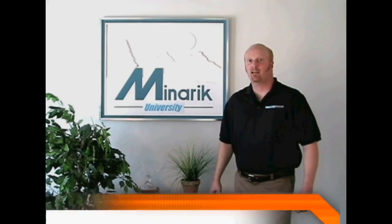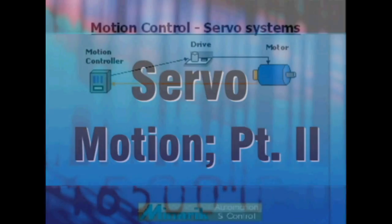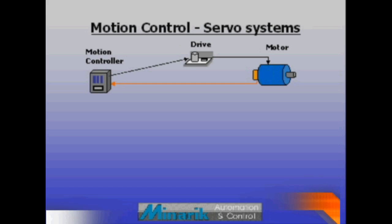Hello and welcome to Mineric U training in 60 seconds. This is part two of an overview of motion control using servo systems.